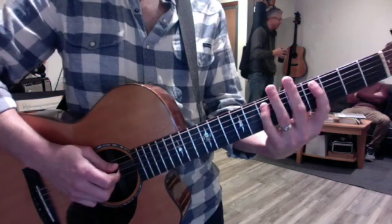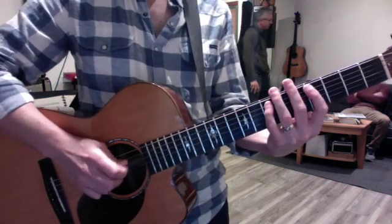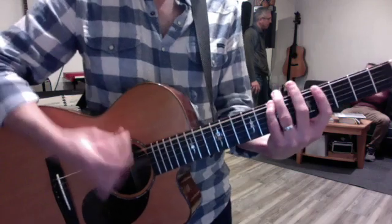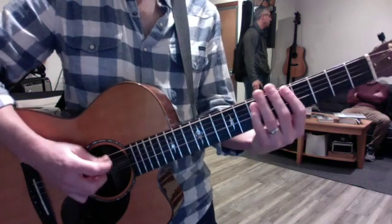And then if you flip to your pinky, now it's the opposite — now this one's major.